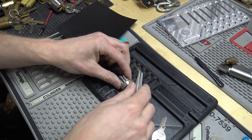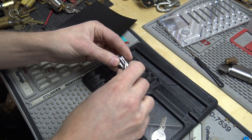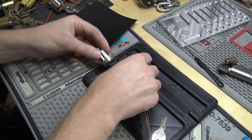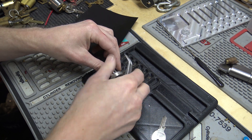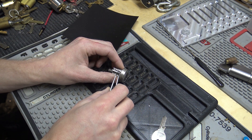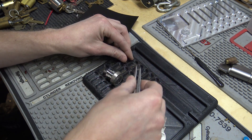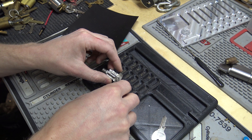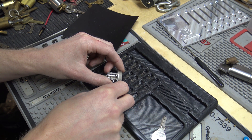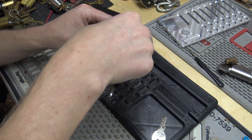So I got these little baby springs — I'll show you everything here. Number five, number four, three — these are really, really tiny springs. They almost remind me of sidebar springs like a Medeco or something. I mean, they're bigger than that, but not by much.